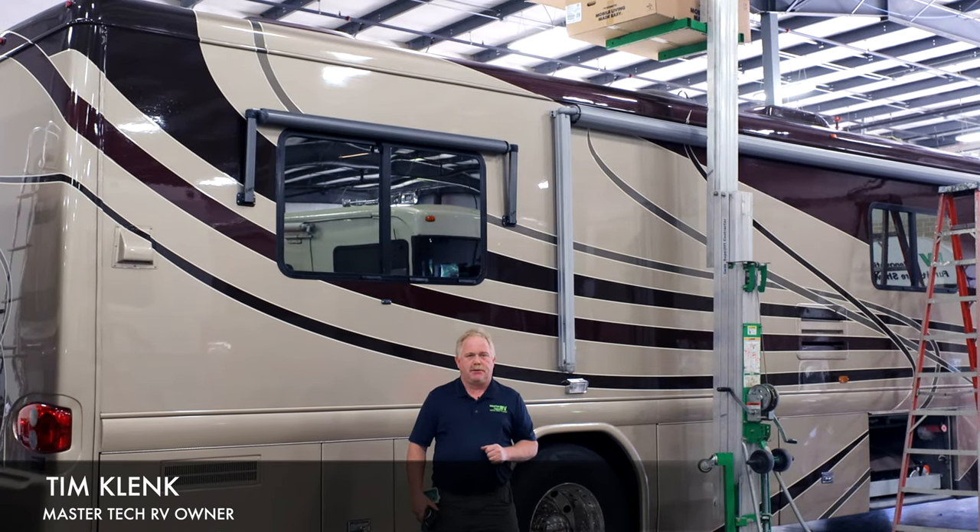Hello guys, I'm Tim Klink with Master Tech, America's number one bumper-to-bumper service, collision, and renovation center.